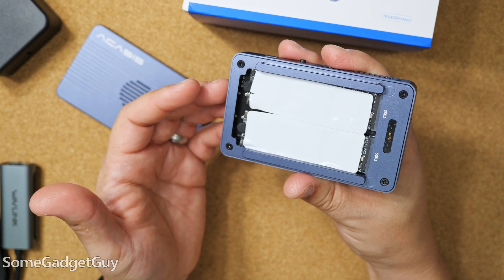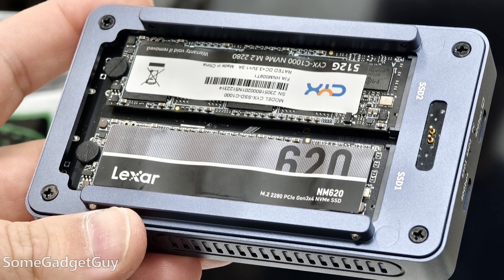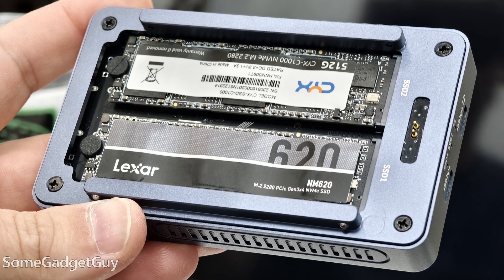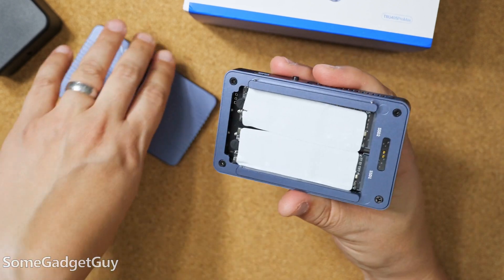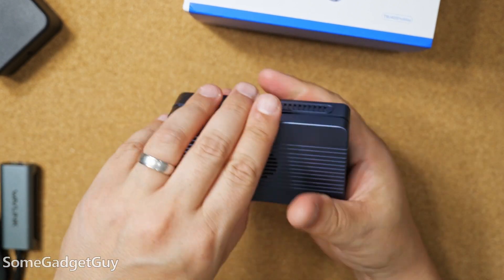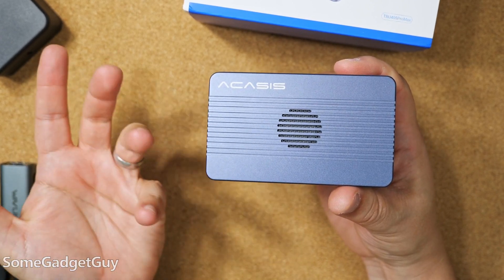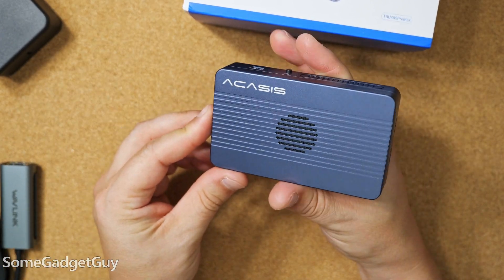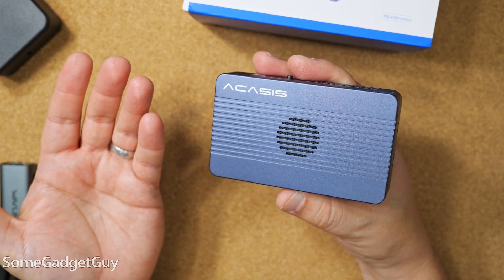Installing the drives — even doing a terrible job of applying the thermal pads — took me minutes. It took me so much longer to pull these out of my little project mini PCs than it took me to put this whole box together. And in hardware, you have a functional portable drive. It's all plug and play, so two drives show up as two individual drives in your operating system, ready to use without any software or additional drivers required.